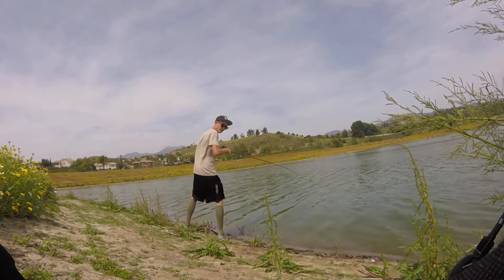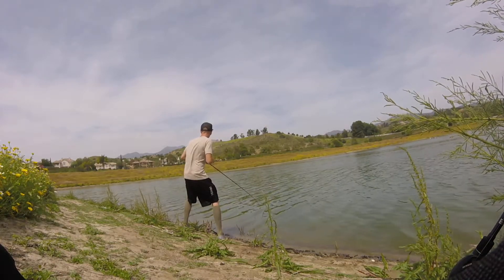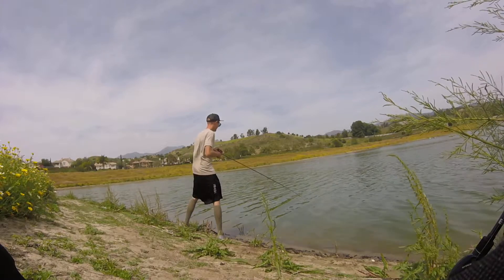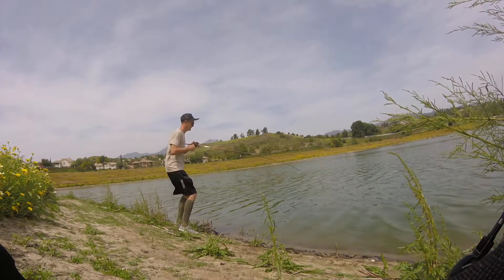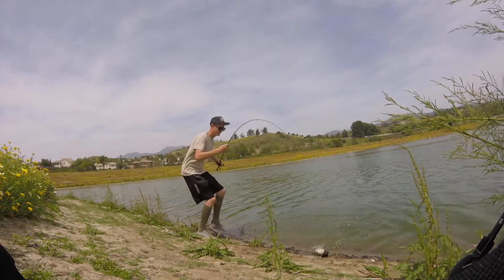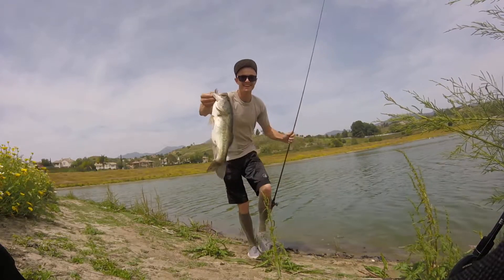There's one hooked up! Oh my goodness. Made the change on the second cast. Come on baby. Oh, he's a good fish. He's a good fish. Oh my goodness. Kytec baby! Kytec!